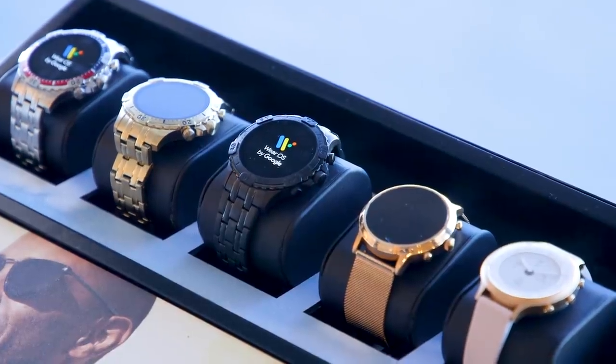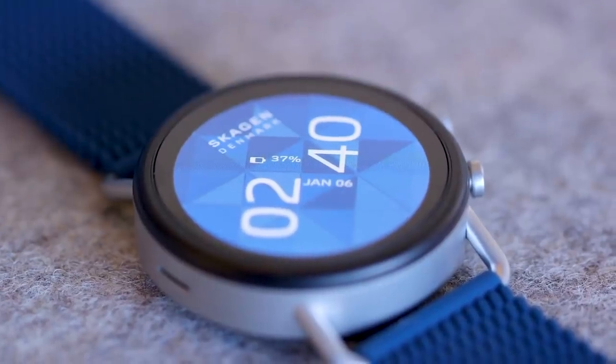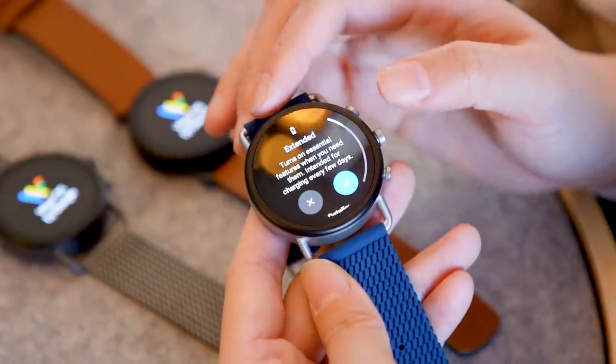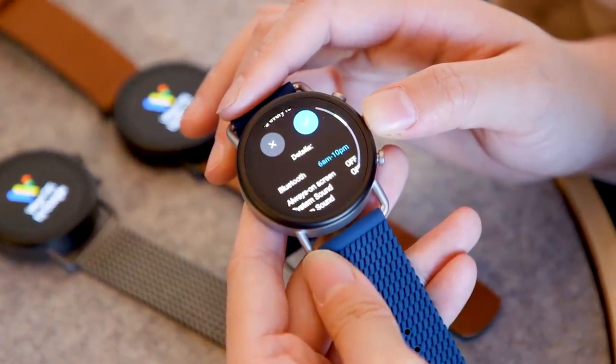Internally, the hardware of the Skagen Falster 3 is very similar to Fossil's Gen 5 smartwatch that was launched late last year. It comes with 1GB of RAM and 8GB of storage, which gives you more room to install apps or watch faces. There is the Snapdragon Wear 3100 chipset, which comes with Google's battery-extending modes, and Fossil also has its own proprietary software to extend battery life on the watch.